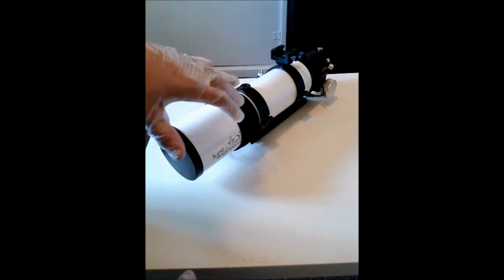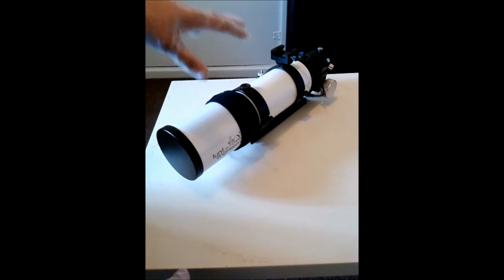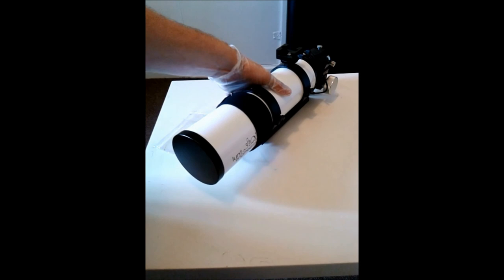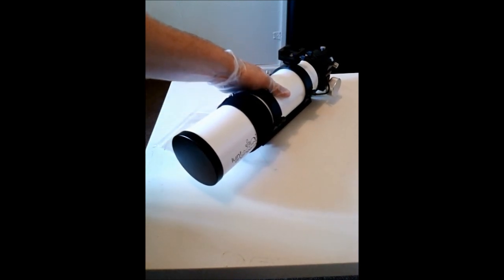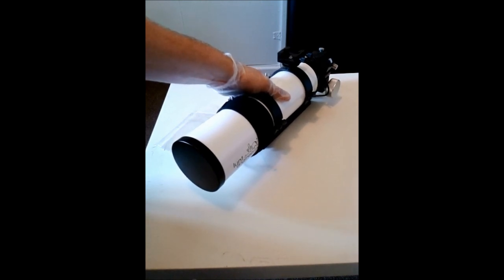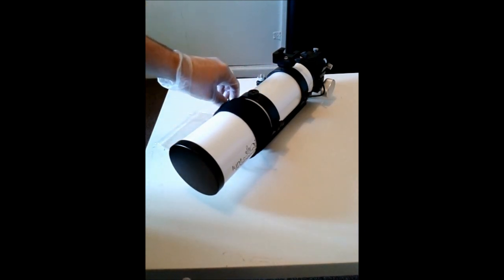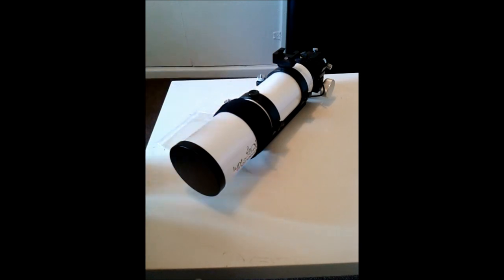This optical device is now ready to be used again for my imaging session. That basically concludes my video guide on how to clean a refractor. I hope this has helped you guys. Please feel free to ask any questions regarding this video guide, and keep posting those great images. Thanks for supporting Astronomy for Beginners, and clear skies to you all.